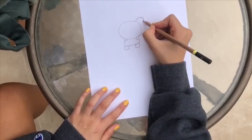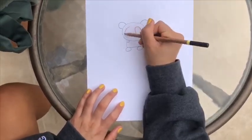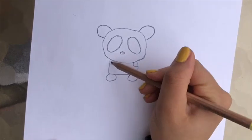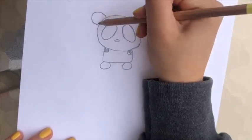You gotta add the ears, and then you can draw the eyes as big as you want, add a nose, and you've got yourself a panda. You can color in the arms wherever you like, and you can color in the ears wherever you want.